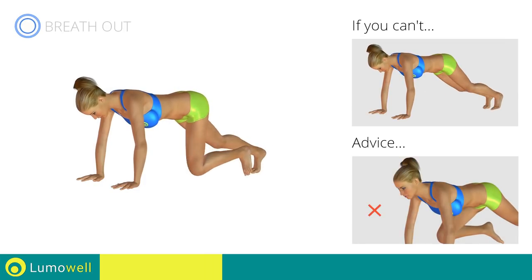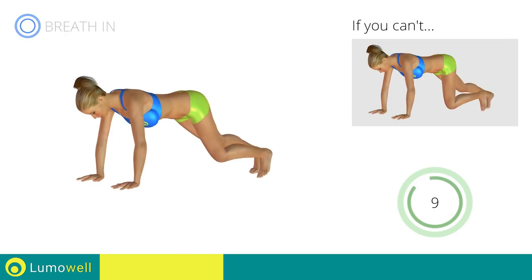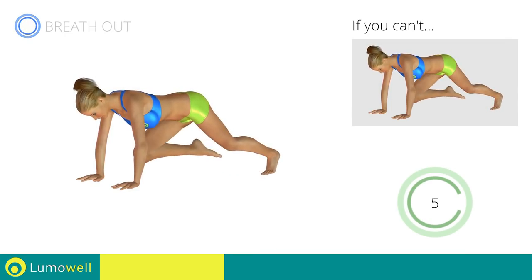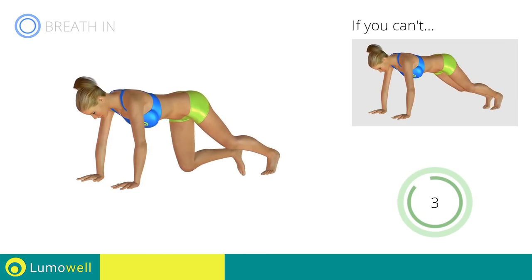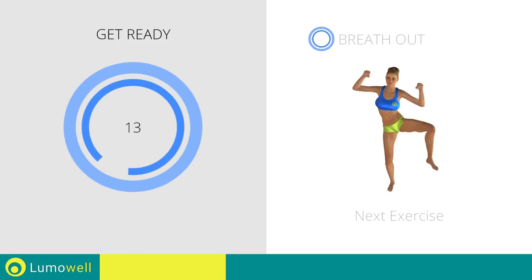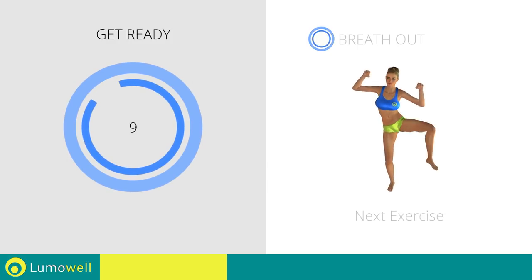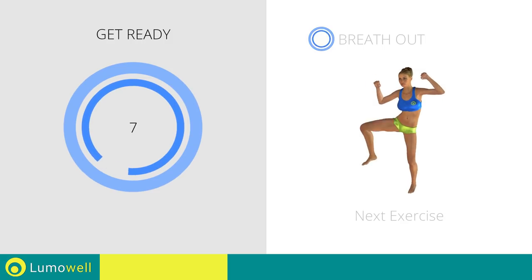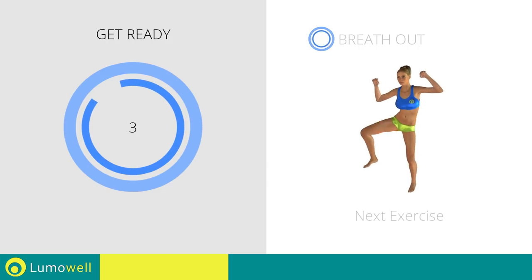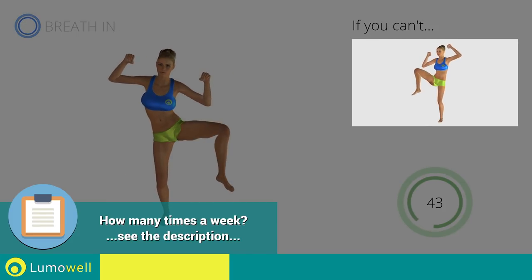Do not bend or curve your neck while running. 5, 4, 3, 2, 1. Stop. Next exercise: jump plus full side crunch. 3, 2, 1, go! If you can't, do not jump.